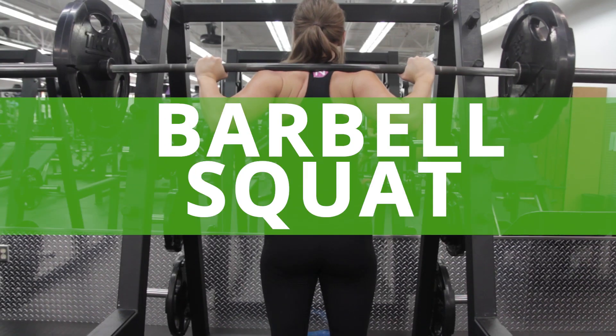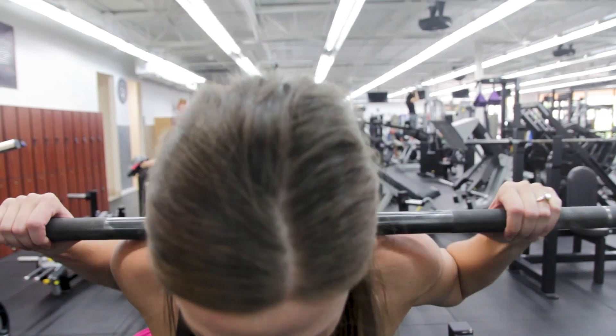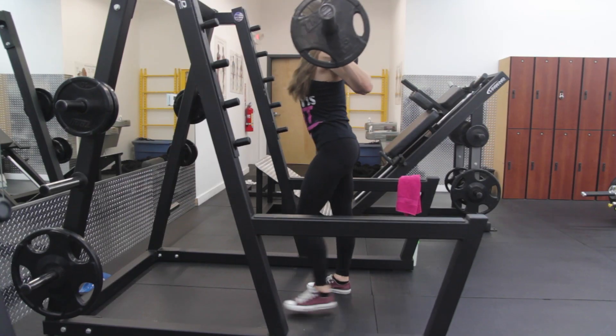When performing the barbell back squat, center yourself in the middle of the barbell. You'll take three steps back.